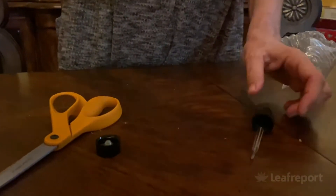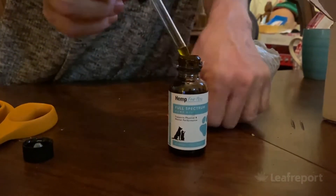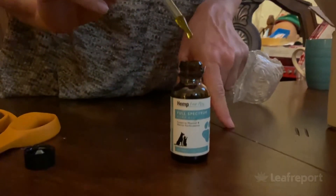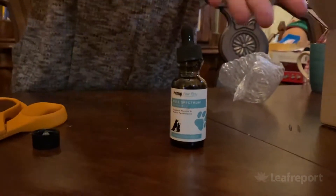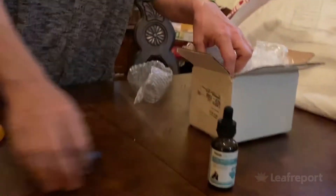Let's open it up and check it out. Let me take a whiff of it — it smells plant-like to me. I'll take a look at the oil itself. It's a golden color, definitely a full spectrum oil, exactly what you'd expect. Nice consistency. Your pet is going to enjoy that. Now let's see what else we've got in the box.